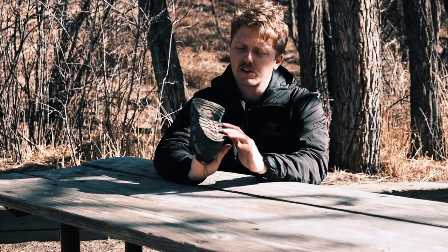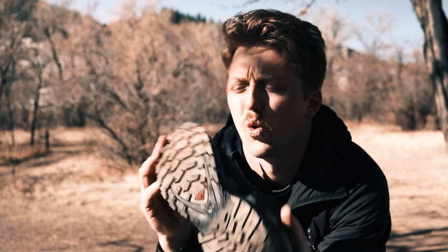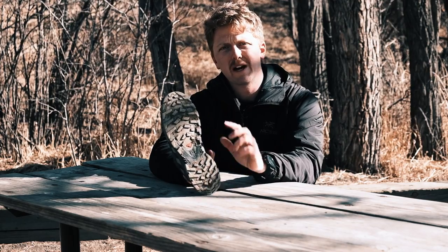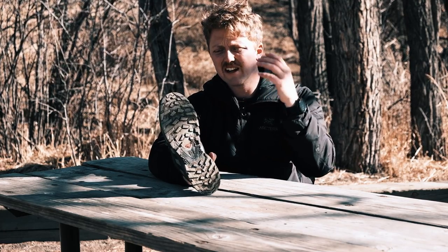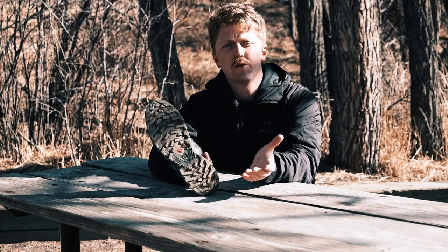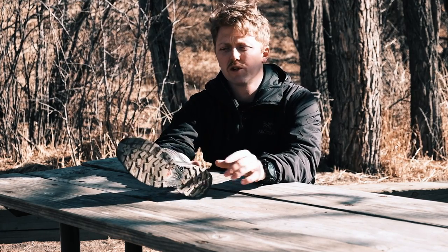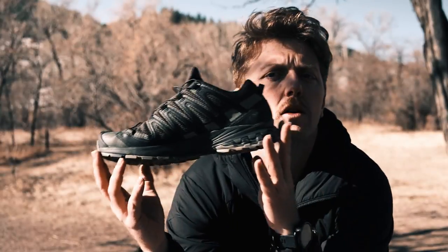The outsole, the Salomon Contra Grip, it's not as luggy as their boots. I believe these are 2 or 3 millimeter lugs — I'll put it on the screen. But it's still really grippy, so that's nice because you don't always need that really deep lug. And I think where this shoe shines is just — it's good for everything. Whether you're taking a day hike, you're traveling, you're coming out to Colorado. This is the shoe I would buy for that one shoe. You could take it to a park with your kids, you could take it trail running if you needed to, you could take it hiking, you could take it downtown. That's what this shoe does, and it does it extremely well.